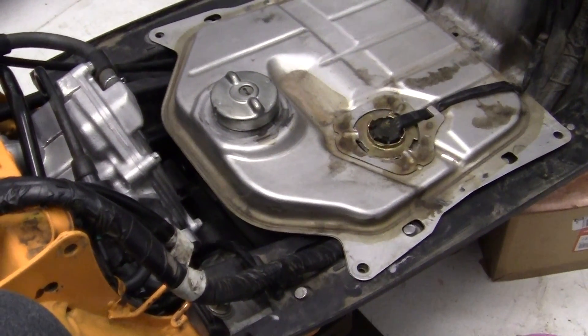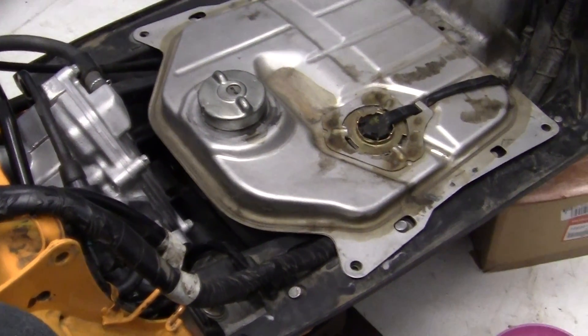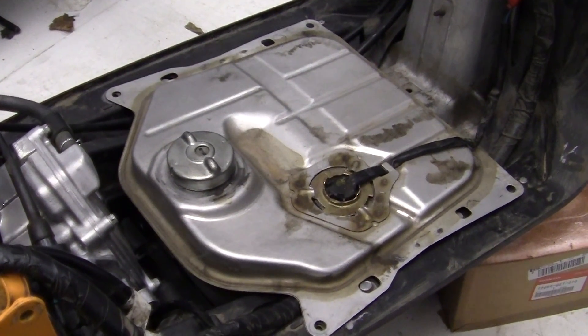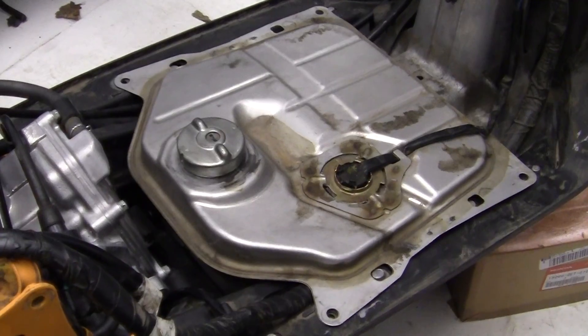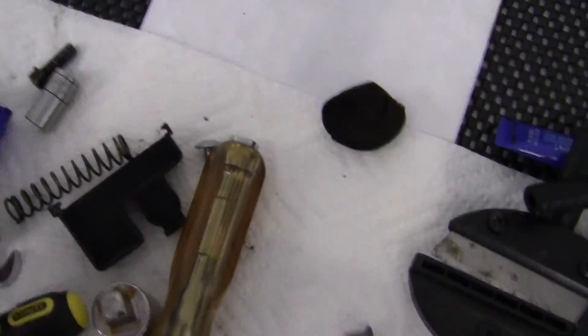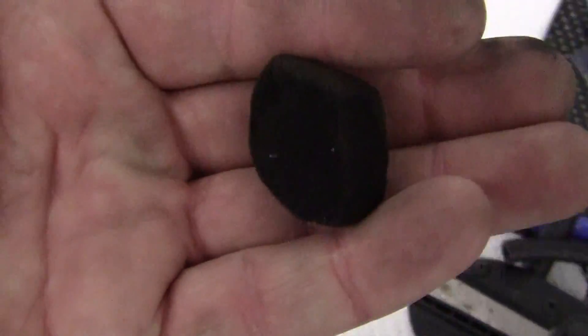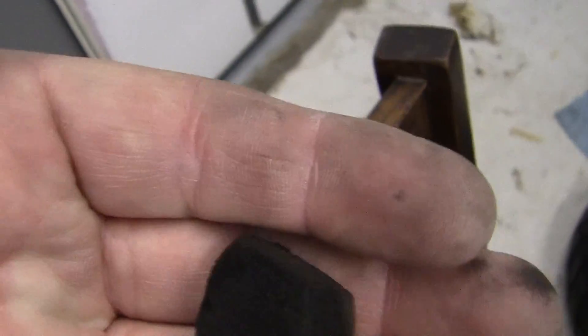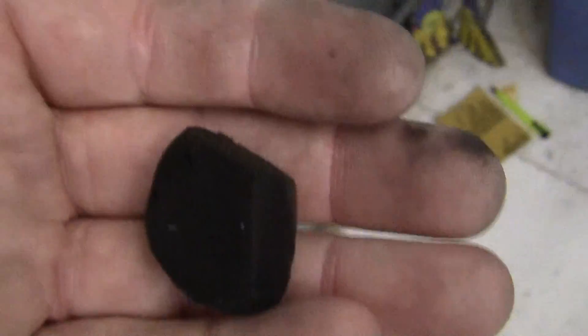The fuel tank is in and all ready to go. I didn't put any fuel in it yet. Next thing I'm going to do — this is a really important piece right here — this is a tiny piece of special foam, because it costs a lot of money from Honda.